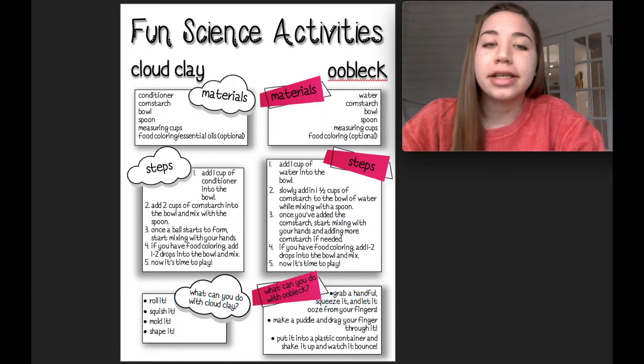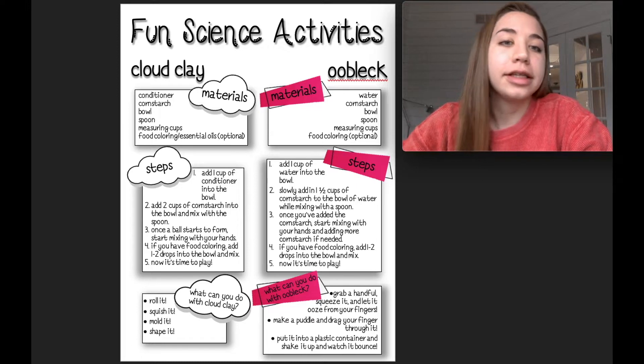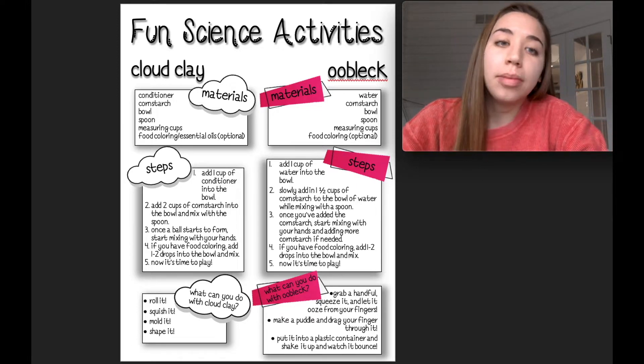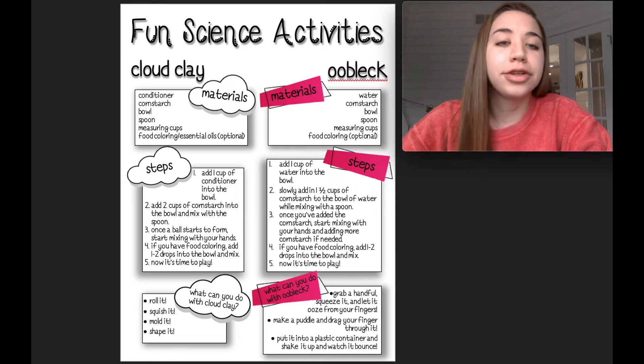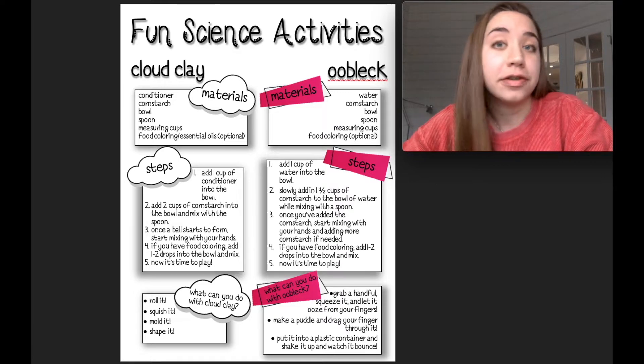The first one we're going to start with is our cloud clay. The materials you're going to need are conditioner, cornstarch, a bowl, a spoon, and some measuring cups. If you want to add food coloring or essential oils to your cloud clay, that's completely up to you, but feel free to do so.